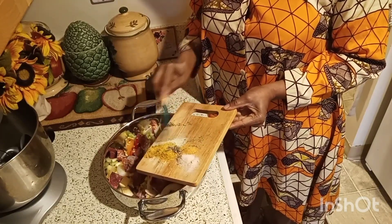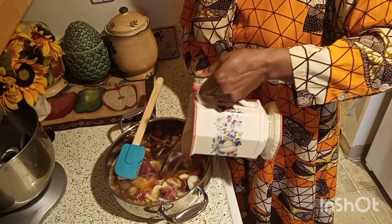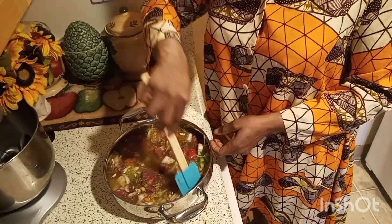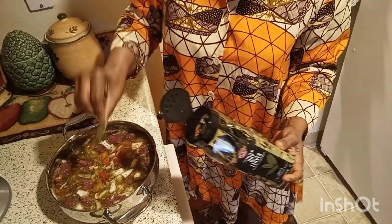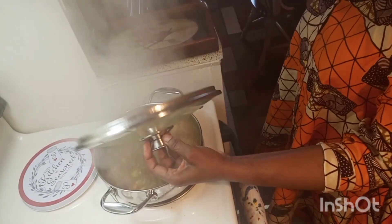I went ahead and added my spices. I then added enough water to cover up the potatoes — make sure you add enough water. I then added three bay leaves. I covered my pot and put it to cook.